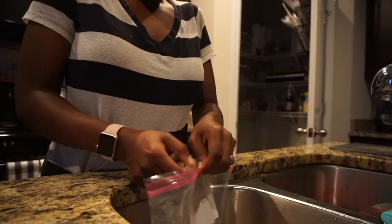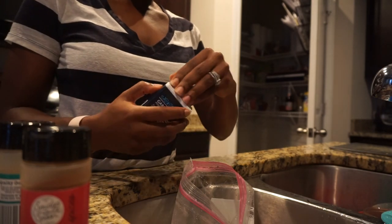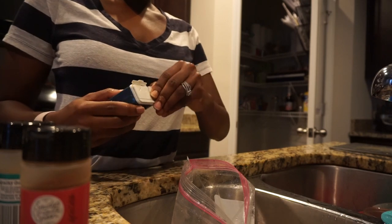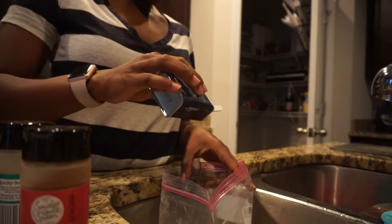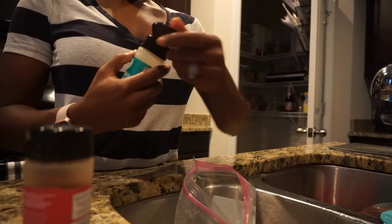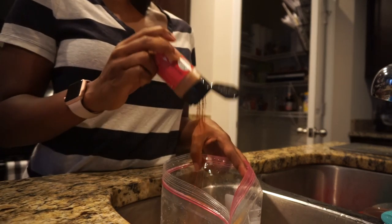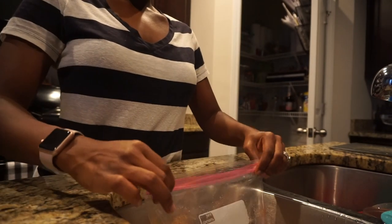Now it's on to the chicken, which I've already portioned out in a bag for how much we're eating tonight. I'm just going to start seasoning — there are no measurements here, I'm just gonna dump it in until it feels right. This is garlic, a little thyme, parsley — that's good — seasoned salt, and finally the paprika. Flip up the bag and mix it all together.